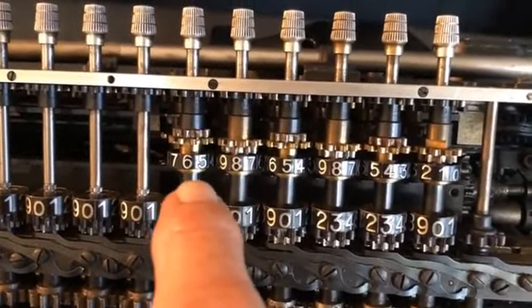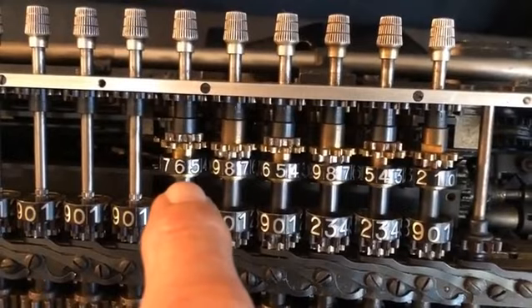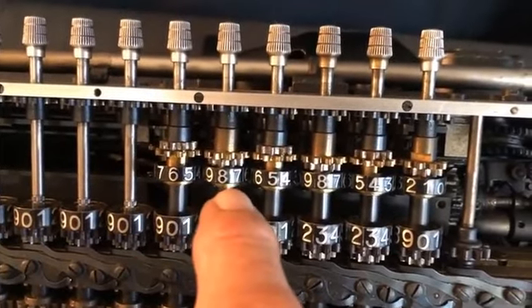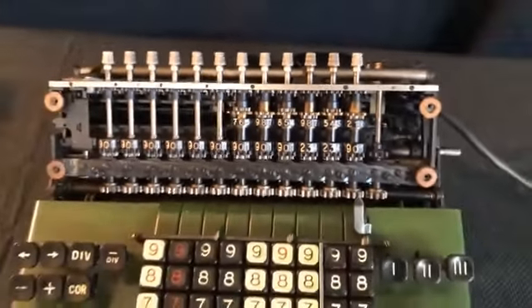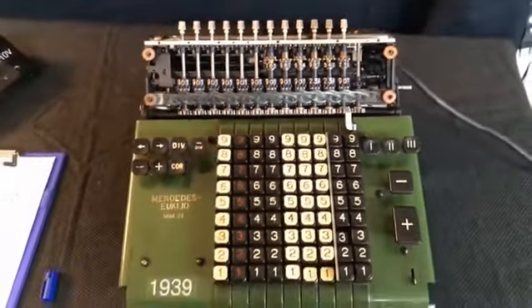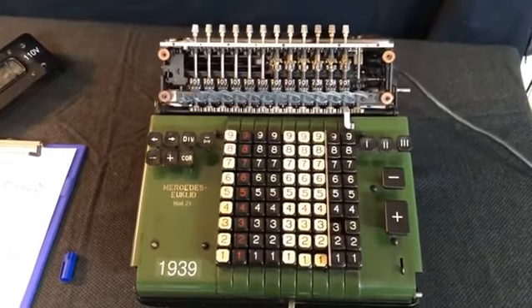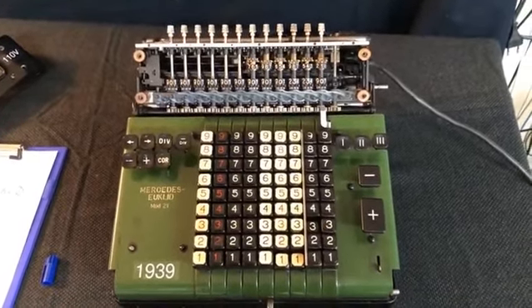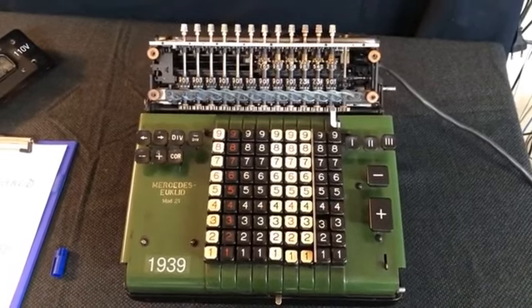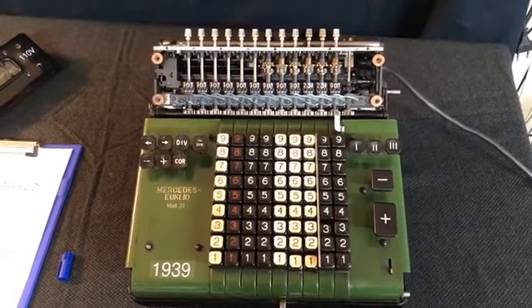If you take the difference between 6 and 9 it's 3, 8 and 9 it's 1, 5, and so on. So this is a rather beautiful machine in excellent working order after some cleaning — something like an unsuspected gem out of a pawn shop. Thank you for your attention.